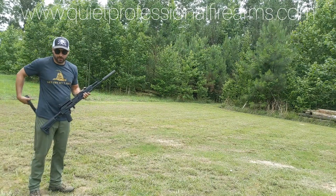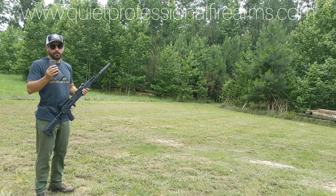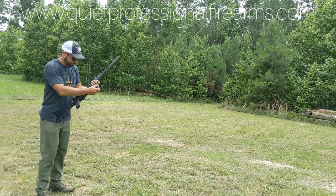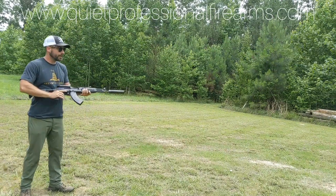Dead Air Sandman S. This is 124 grain supersonic. This is soft point 7.62x39. This is supersonic.